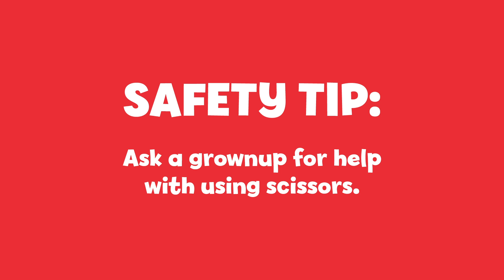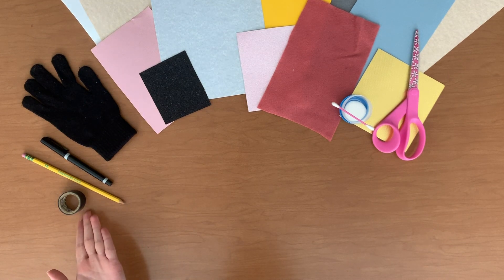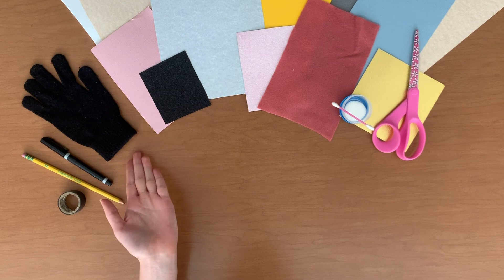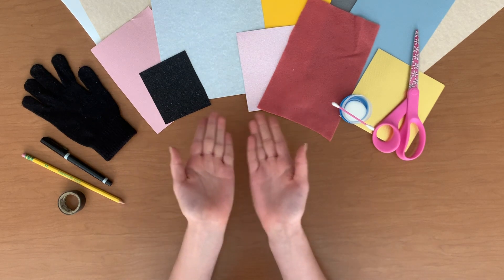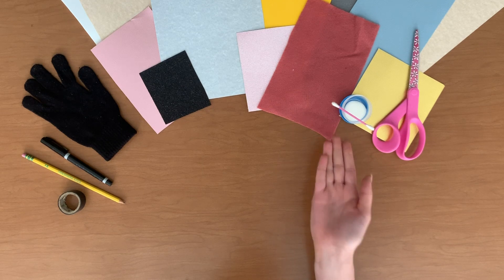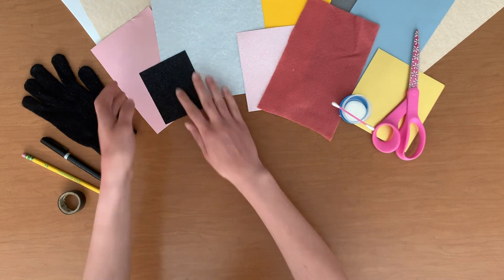Before you start, make sure to ask a grown-up for help with the parts of the activity that use scissors. You will need a round object to help you trace, a pencil and a skinny black marker, an old glove, various construction paper, felt or foam to make your kittens, fabric glue and a q-tip to apply it with, and a pair of scissors, which you will need to ask a grown-up to help you with.